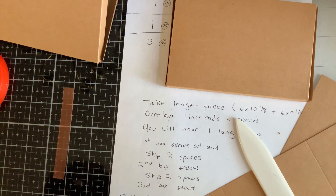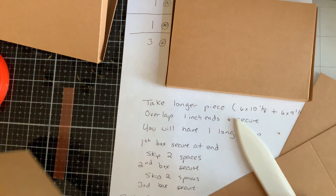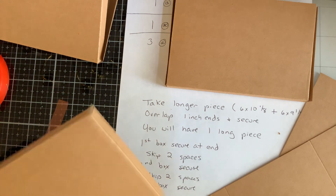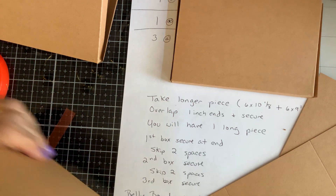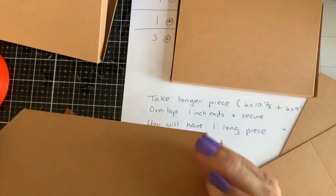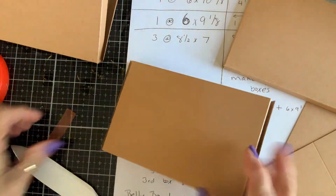You're gonna end up with three of these little fellows. I'm just making sure that it's firmly adhered in there. I'm gonna quickly do these two.